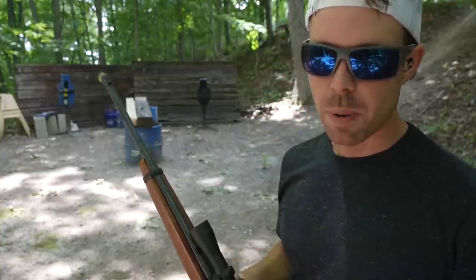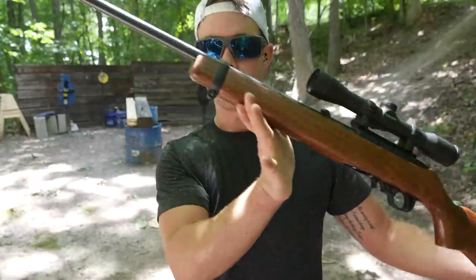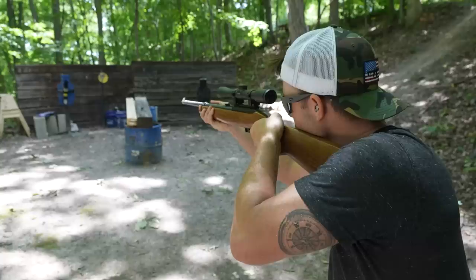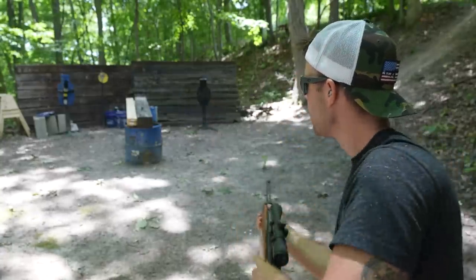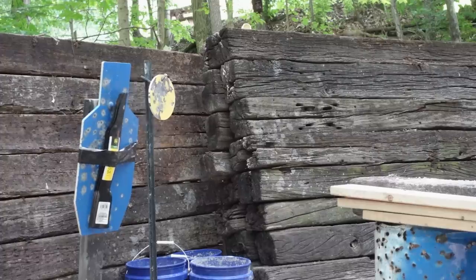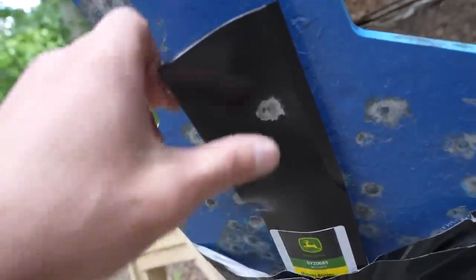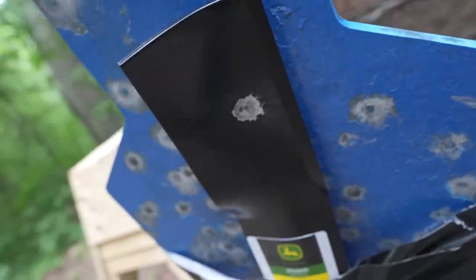I've got all three of them taped together. That way if it goes through one or two, we can see which one actually stopped it. First up, starting with the .22 long rifle out of the Ruger 10-22. And you can see the .22 long rifle took the paint off and just barely scratched the surface.